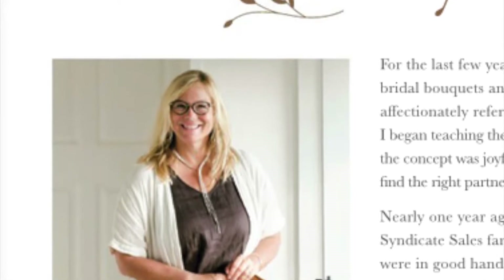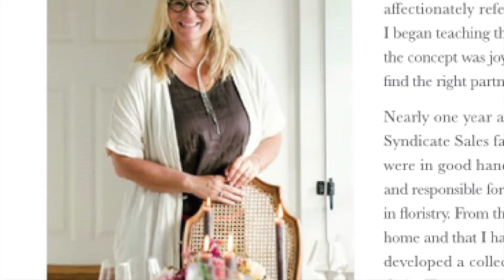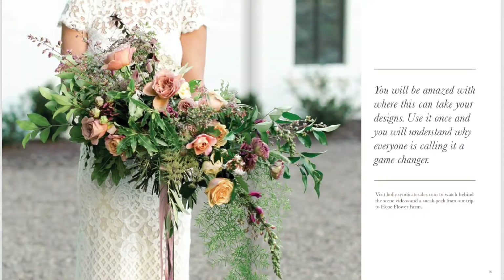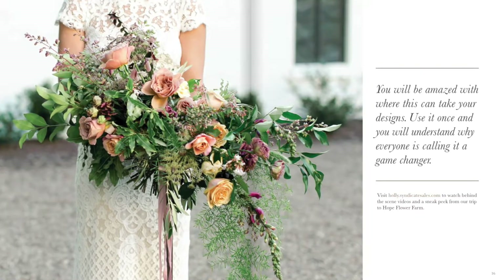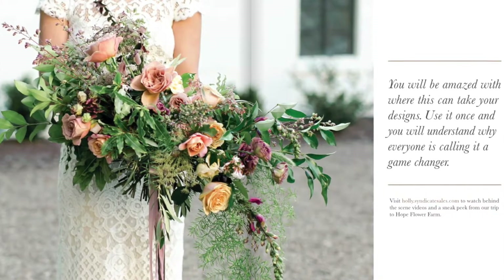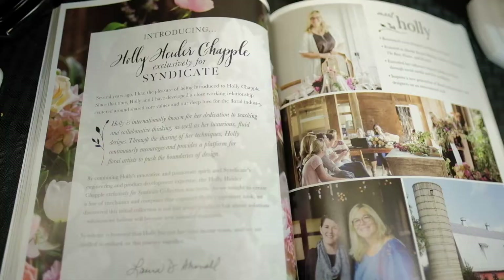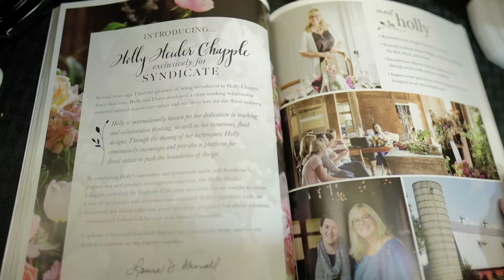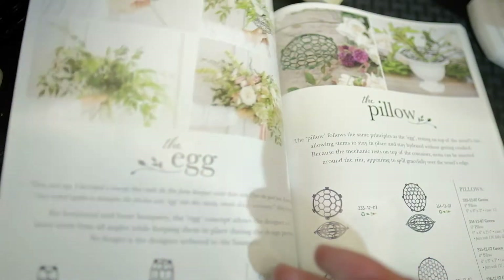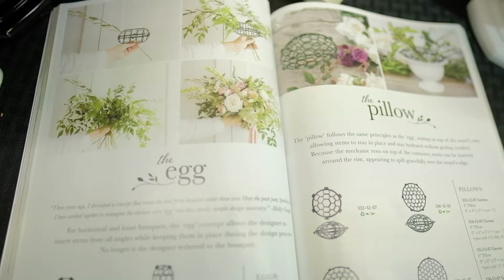Before we jump right into the first item, let's talk a little bit more about Holly. Holly Heider Chapple is one of the most world-renowned floral designers of our time. She has been pushing the boundaries for years in terms of pushing the industry forward, and she has teamed up with Syndicate Sales to help create and refine these items that she normally uses in her everyday workflow, and she is basically passing this along to you.